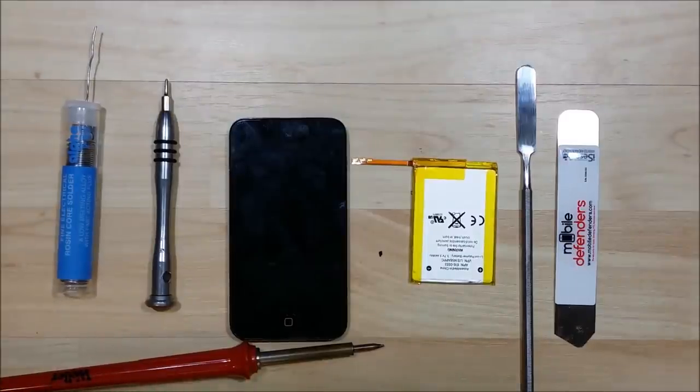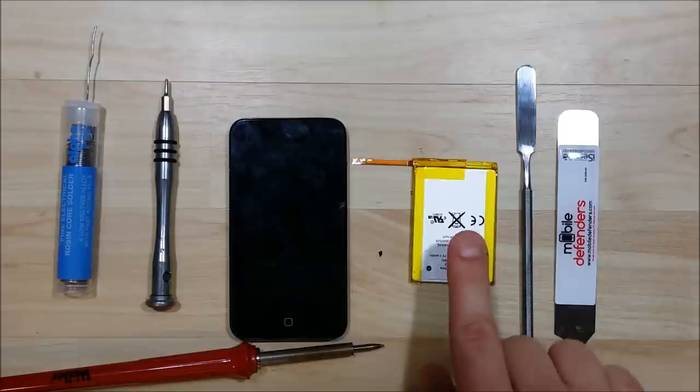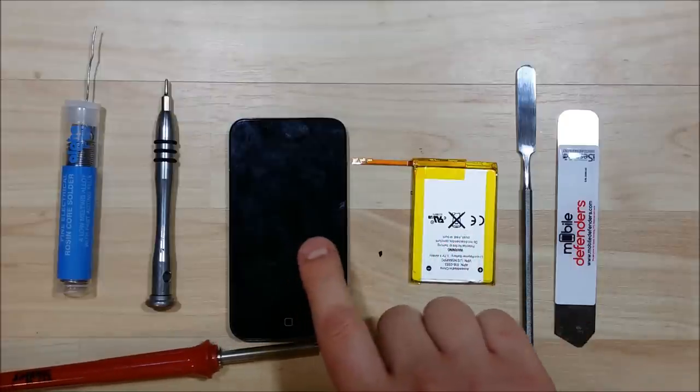What is up YouTube, this is Cthack back to show you another assembly or how-to video. Today we're going to replace the battery in this fourth gen iPod Touch.